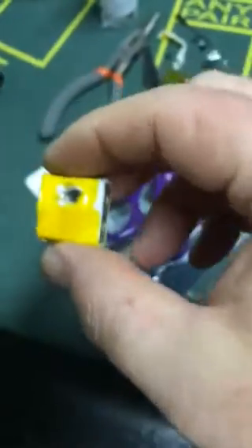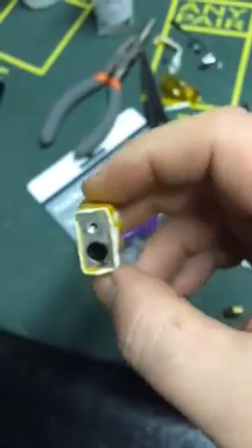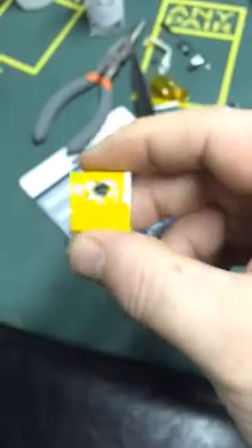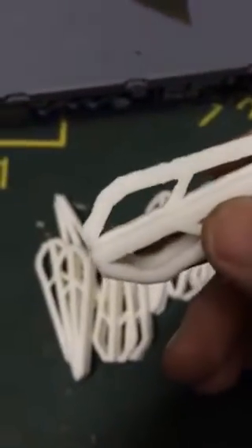Over here I have the heat block and I put new Kapton tape on it with some gauze. I'm going to put that all back together and see if it stops the issue.